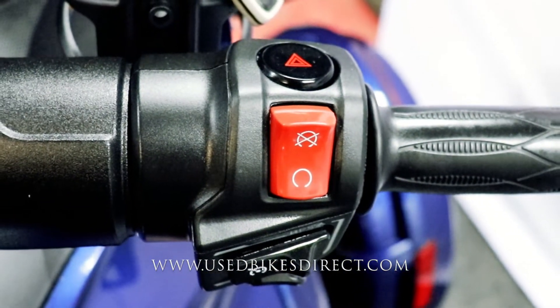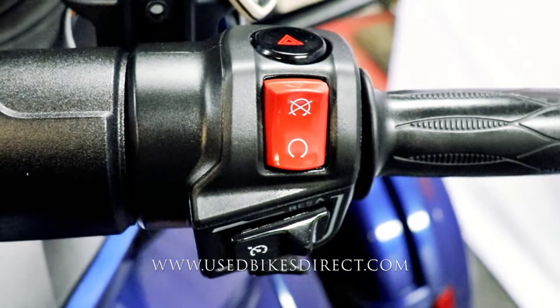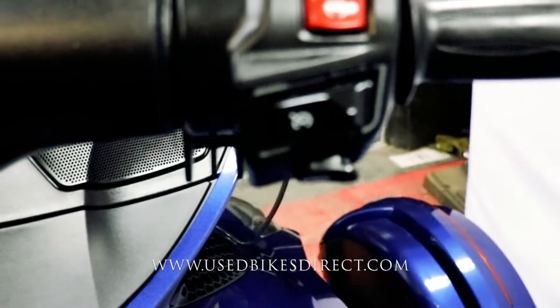Over on the right, you're going to have those four-way emergency flashers up top, followed by your kill switch, cruise control, and the starter all the way at the bottom.